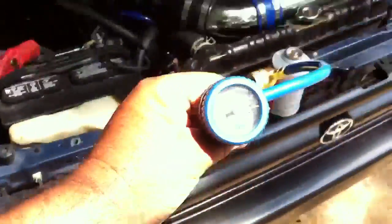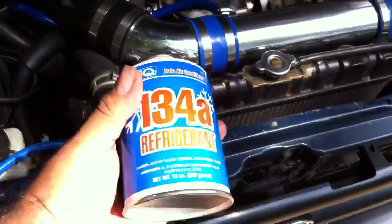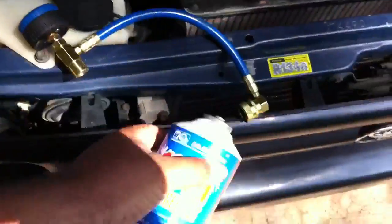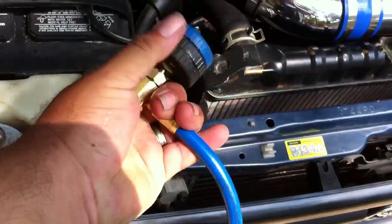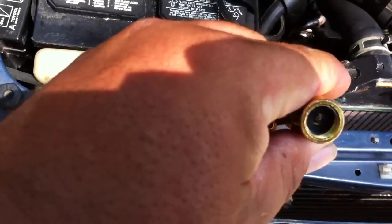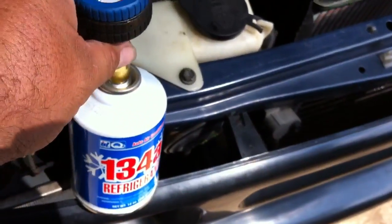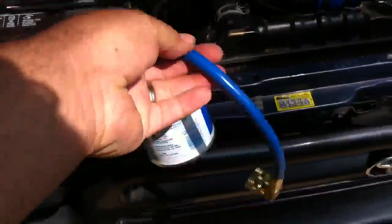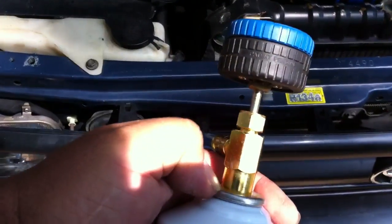Now that you've got your AC pump installed, you're going to need one of these gauge tools, which they sell at the parts store. You'll also need a can of refrigerant. This dial has to be turned all the way out so it's not puncturing the can just yet — there's a little needle in the middle. Spin that all the way out so the needle isn't sticking out, then screw it onto the can nice and tight. After it's screwed on, screw the dial all the way back down so it punctures and seals it all at the same time. Now you're ready.